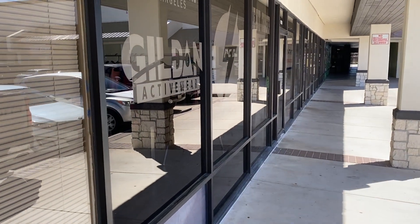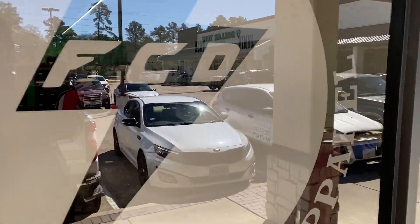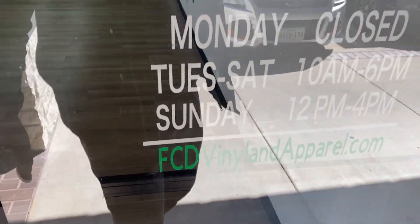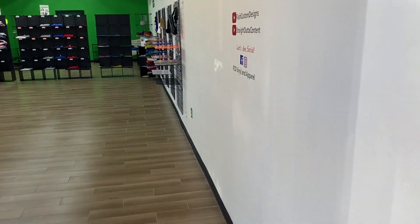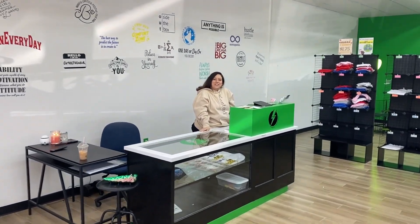I really need some heat transfers. Oh look, FCD Vinyl and Apparel. Hi, welcome in to FCD Vinyl and Apparel. Can I help you find something? Yes, I need some heat transfers. Perfect, you have come to the right place. We offer a DTF service.